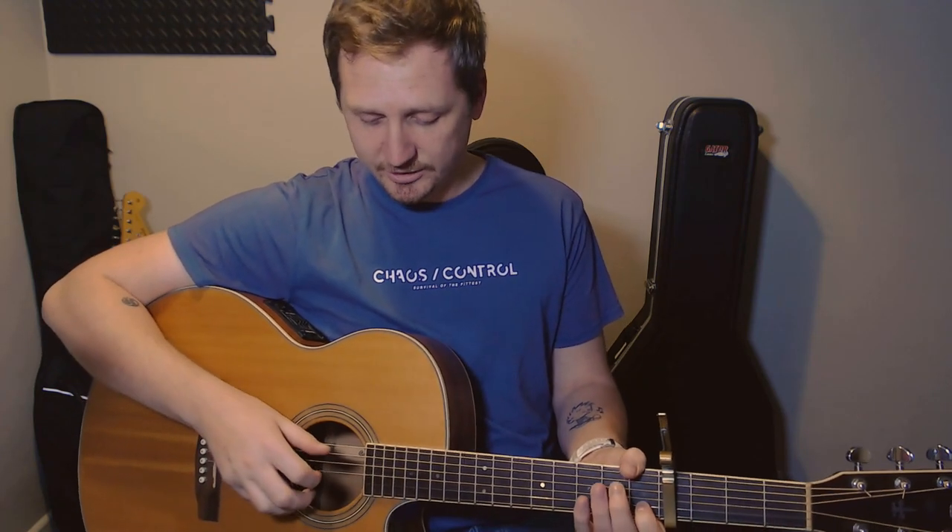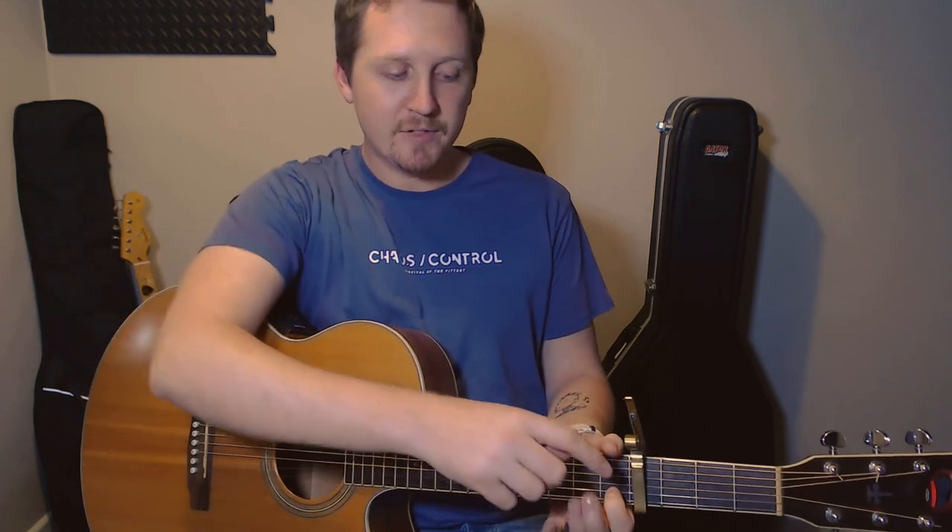Once you've taken those two fingers off, you just want to pluck the A string with your thumb again, then use your first finger to pluck the open G, and then your thumb is going to move to the D string. So you get A, open G, and then open D. The reason I like to leave that first finger on is so that it rings out a little bit more — if you've just come from an A minor, you still get a nice little note ringing out on top.